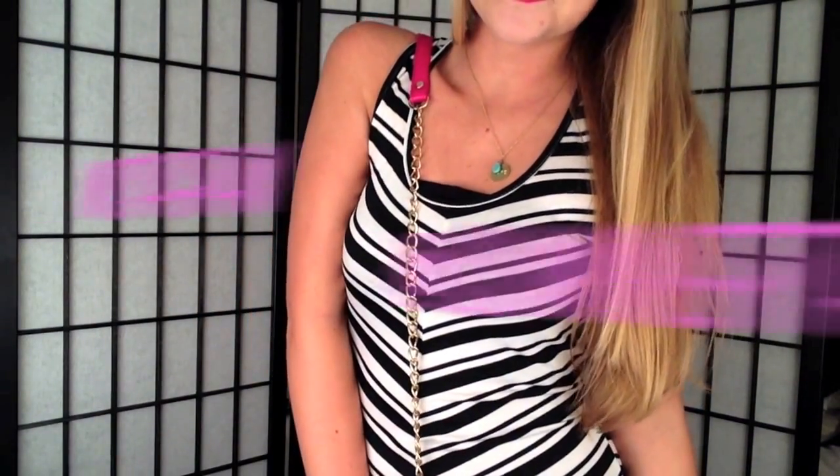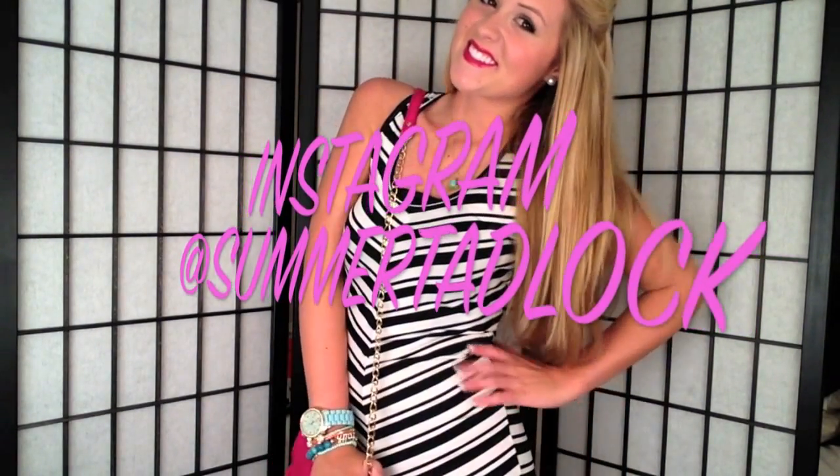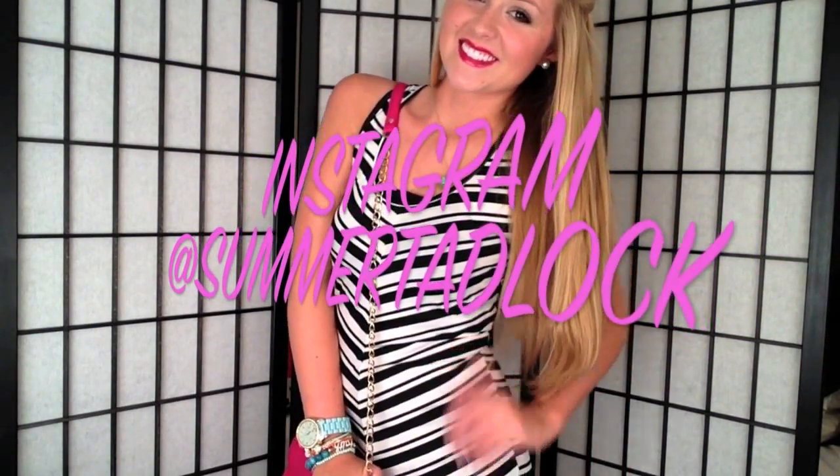I really hope that you guys enjoyed this tutorial. I hope you have a great first day back to school. I love you guys so much — don't forget to subscribe!